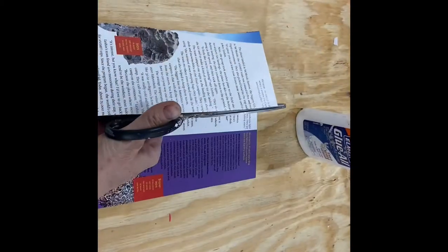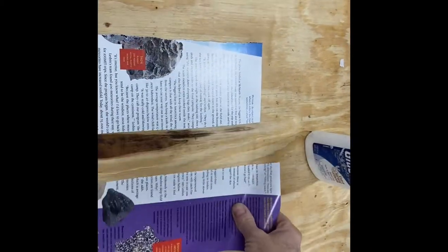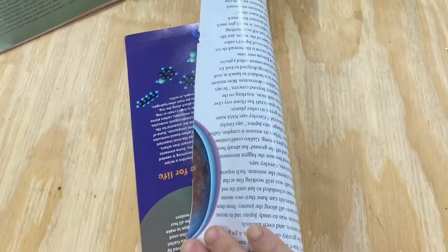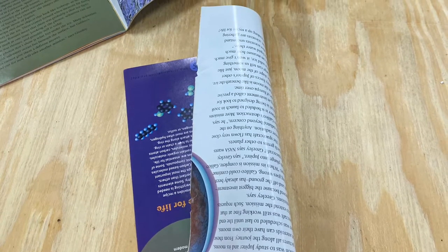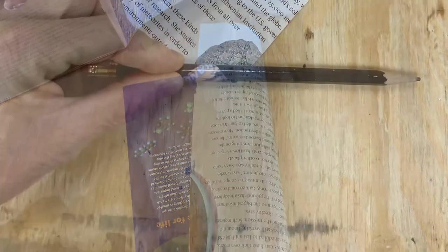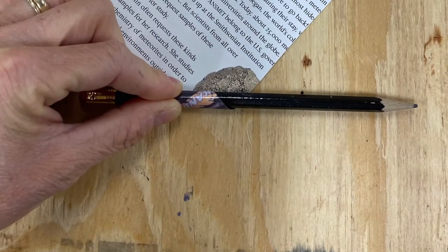Fold your sheets in half the long way and cut them the long way. Notice which side of your paper is the prettiest — put the pretty side down. Using a pencil on a diagonal, tightly roll the paper up.